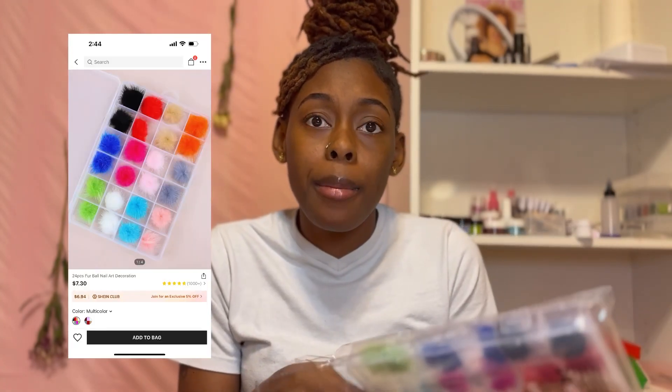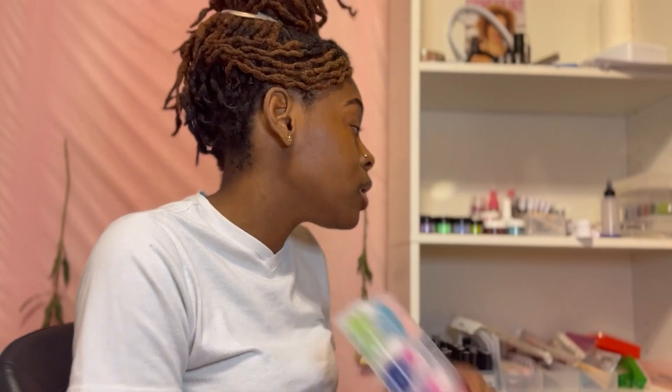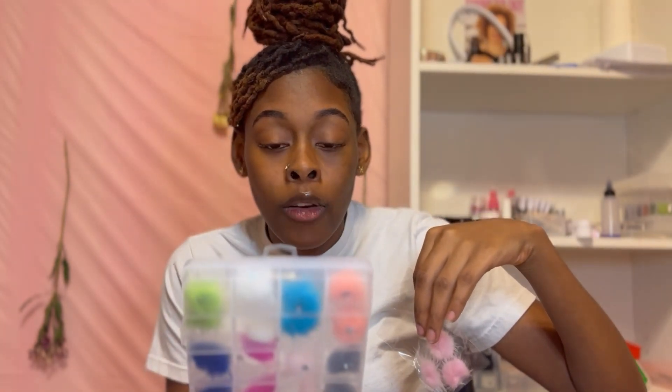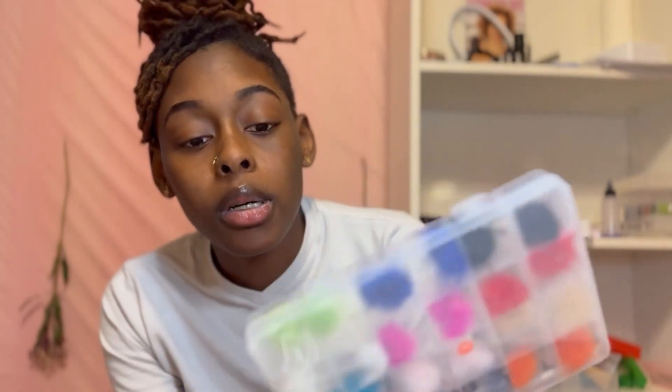Puff balls - I recently bought some from my nail supply and these from Shein came two in a pack. I paid more for the ones from my nail supply than I paid for these. It's still only two of each color, but it's still more bang for my buck.